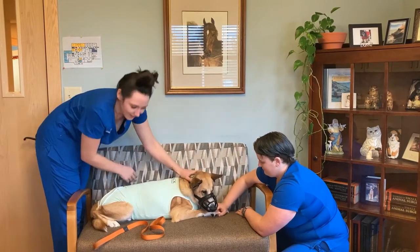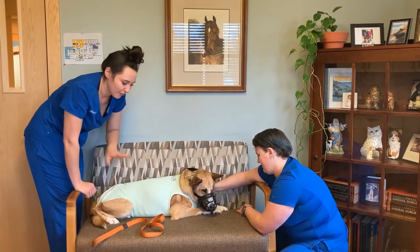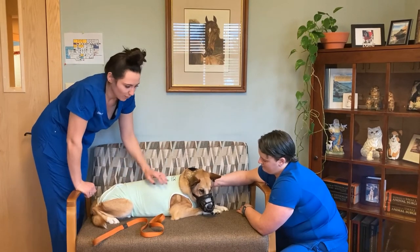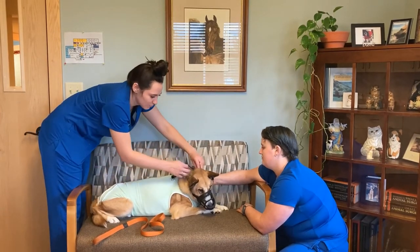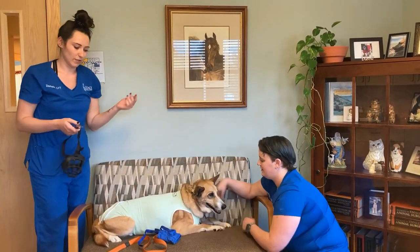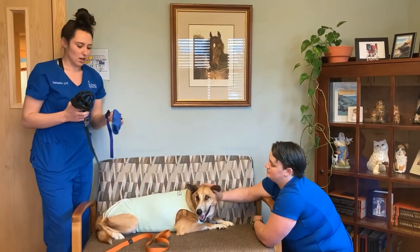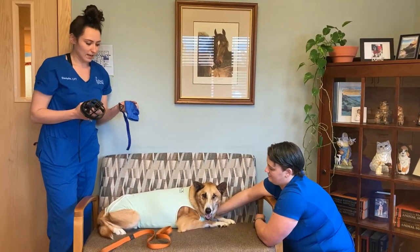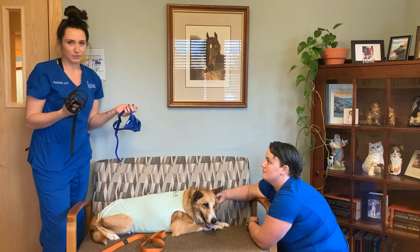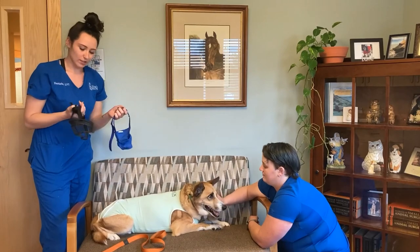He's not going to pant right now, but if he was panting this would be perfect because he could do it freely. And again, no one's getting bitten, so it's perfect. It's just a matter of which one you prefer to use — this one slips right off the same way. They're both pretty easy to clean as well. We usually just wash them in the sink, or the cloth ones you can put in the wash. With the cloth one you can't really use treats, so I personally prefer basket muzzles — but it depends on who you are. And that is how you put on a muzzle.